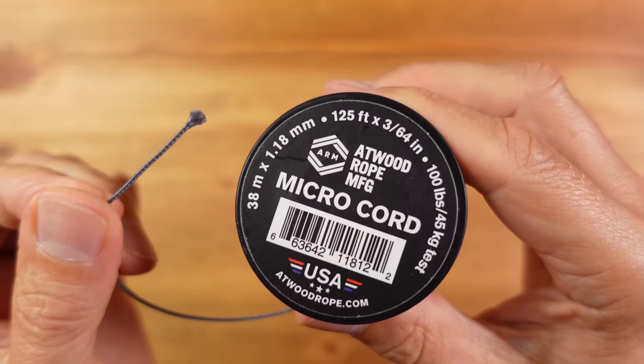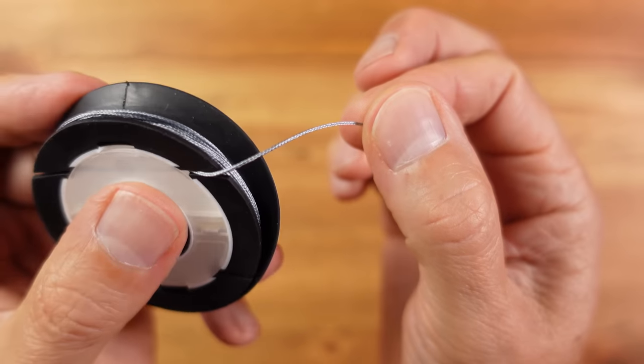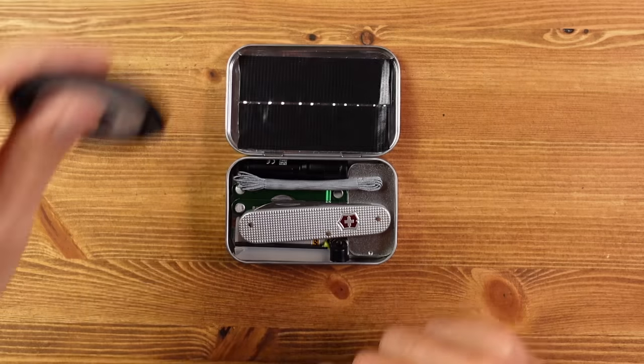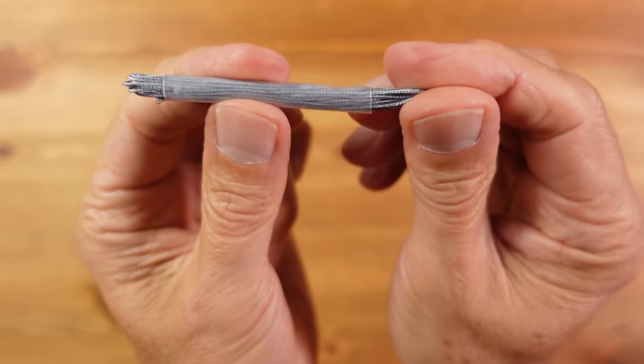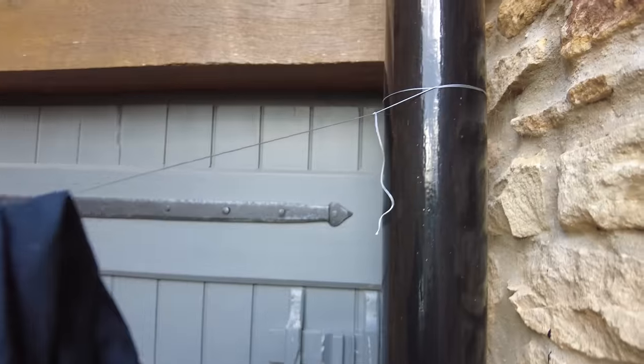Some cordage is always worth carrying, but even the micro cord I've used before got a bit bulky for this kit. So instead I've switched to Dyneema thread, which happens to be the world's strongest fiber. This is very compact and very strong with an incredible 130-pound breaking strain. I have 10 feet of it contained within some heat shrink tubing to keep it tidy. You'd use this for binding and fastening, emergency shoelaces, a temporary clothes-drying line when travelling, and a million other things.